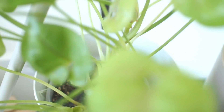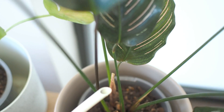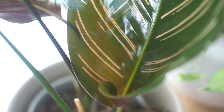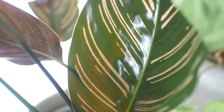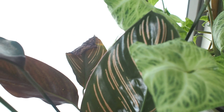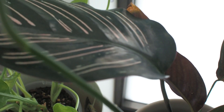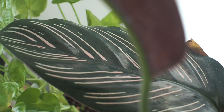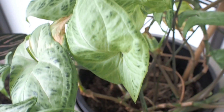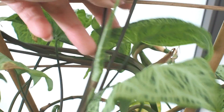Starting with my side of the bed: the Syngonium illusion, the Calathea ornata, and this is a beautiful large new leaf — I was so happy to see because this plant didn't travel well and was stressed during our move, so it's taken a good couple of years for it to recover. And on the end of the table is this Syngonium batik that's due for cleaning out the old leaves and cutting it back a little.